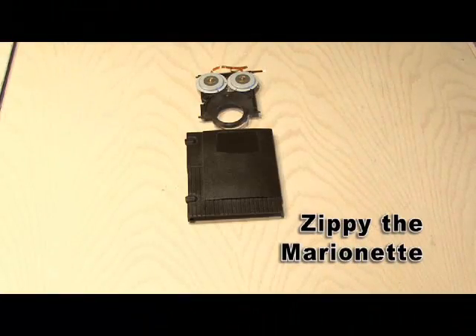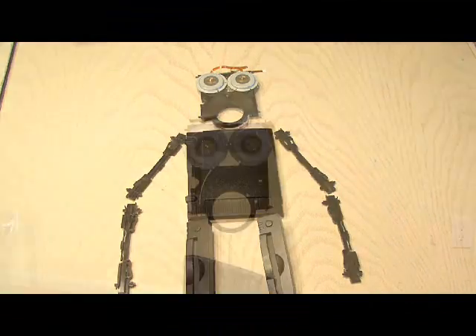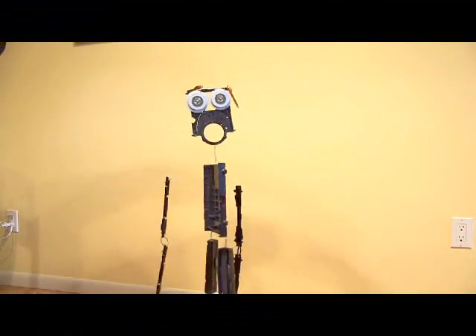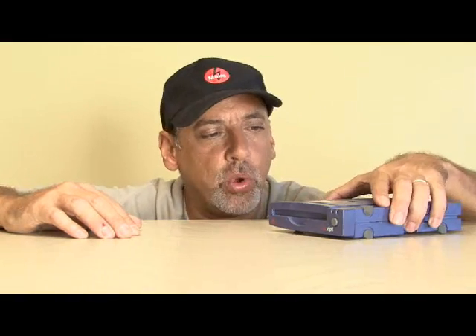And finally, it's Zippy the Recycled Marionette. You can make a marionette out of a ZipDrive, and you'll find that project in Make Volume 13. There's some stuff to do to bring new life to the outdated ZipDrive. If you've done some things with it — either with the components inside or with the case — leave it in the comments. We'd love to hear your creative ideas about what you can do with an outdated ZipDrive. We'll see you next week with another Weekend Project.